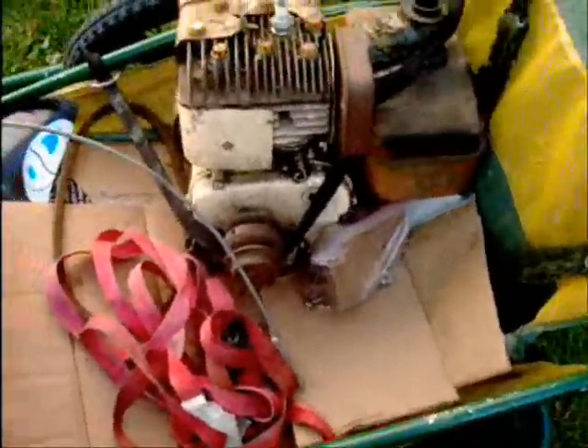She also had this rototiller that was too heavy to put in my cart, so I just took the motor off it. Hopefully I can use it for a mini bike or a go-kart, or sell it to my friend who has a mini bike.